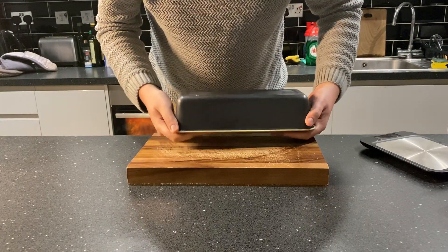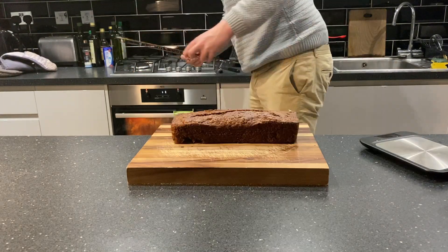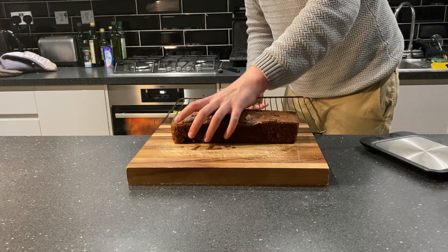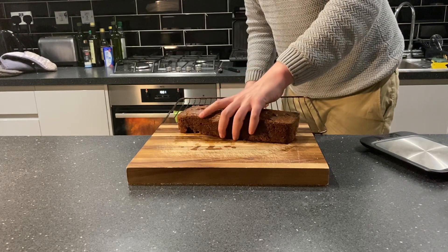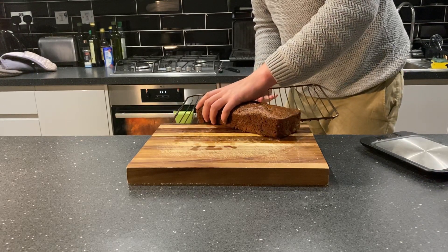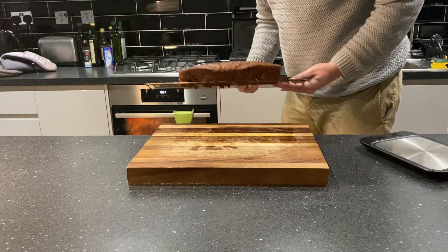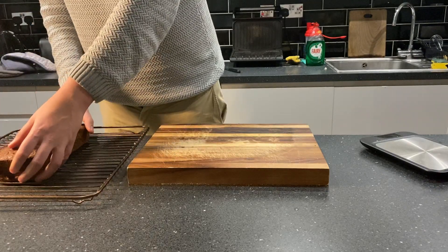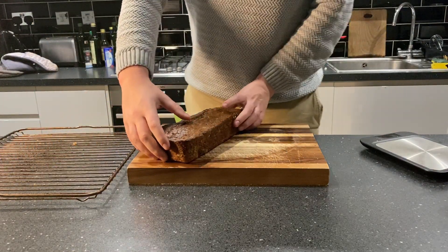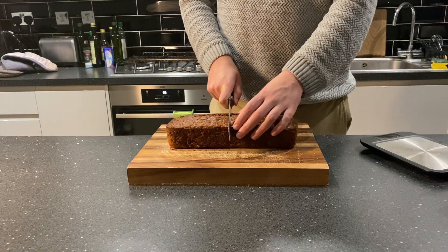Eject the loaf from its tin and place it on a wire rack to cool down before tucking in. Now seems like a good time to apologise for the fact that I've left my fly down and forgot my apron. In all honesty, I have been wearing trackies for so long in self-isolation that I had forgotten how normal trousers work. But anyway, now that the loaf has cooled down, we can finally tuck in.